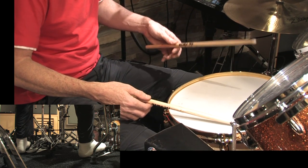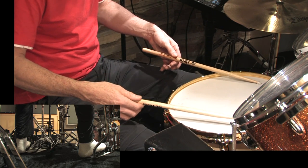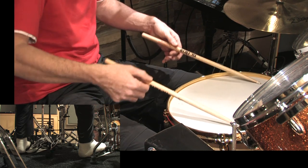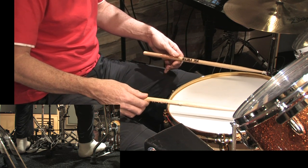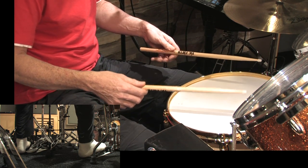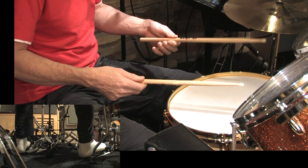Once you've got that, try your left stick. Keep your sticks fairly parallel with the drum — you don't want to be like this. Reasonably parallel with it. And then once you've got that, let them overlap so as the right hand's about to finish, bring in your left hand and vice versa.